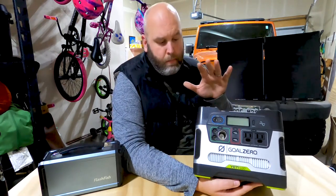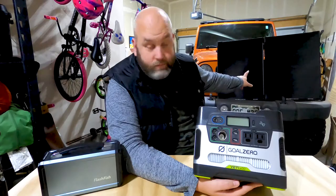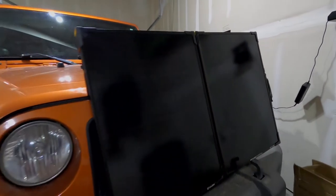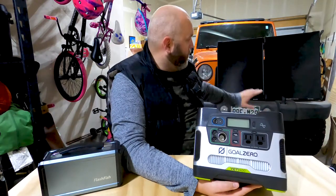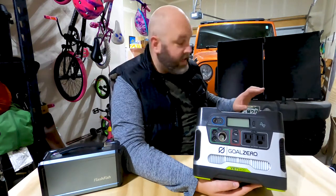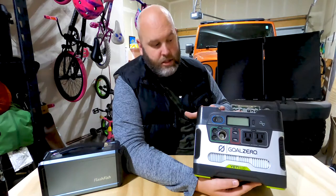What I also purchased with this, which is an optional accessory, is the Boulder 100 Suitcase solar panel. They have a Boulder 50, which is 50 watts, but I went with the bigger behemoth — the 100-watt briefcase. Because as I'm going out on trips and overlanding, I need something that can juice this up as fast as possible.